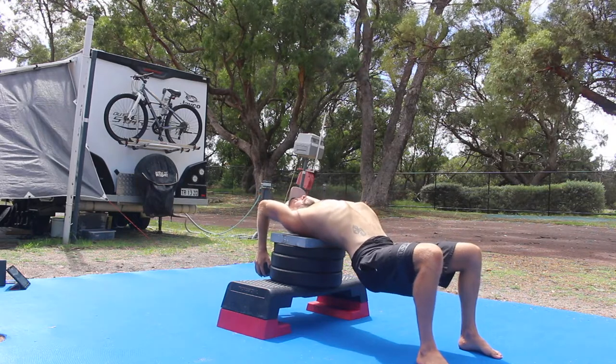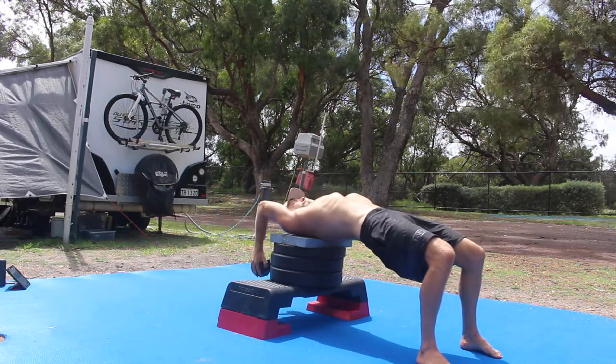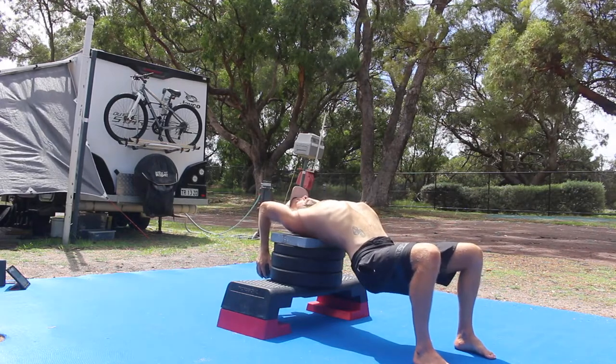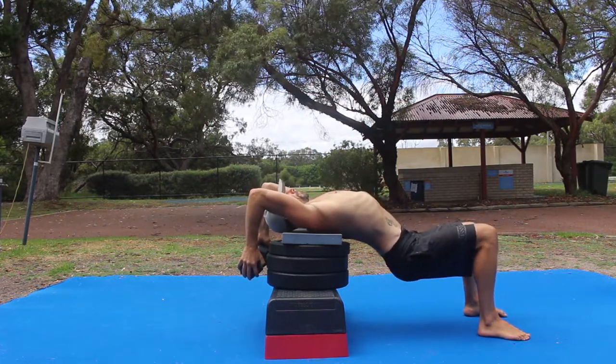Hold a dumbbell, weight plate, or a barbell in both hands with a shoulder width grip. Bend the elbows and lift the shoulders into flexion as you lower the weight down behind the head as far as mobility will allow. You should start to feel a stretch in the triceps and or lats.